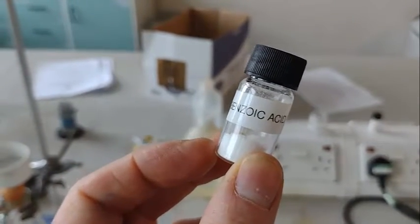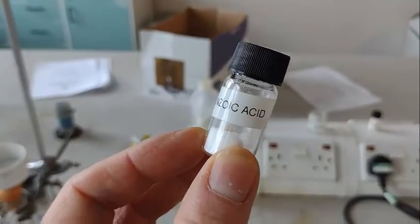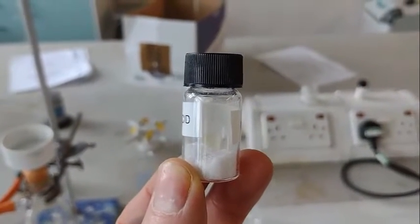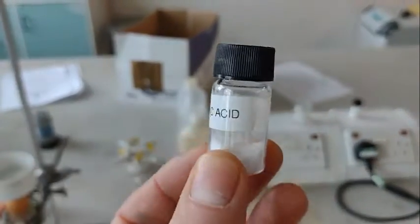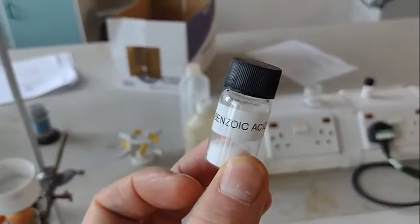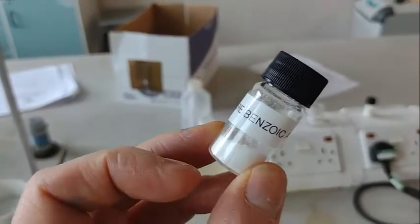We're going to dissolve it by heating — put it in water, heat it up, it boils, it dissolves. Then we're going to cool it down, but really slowly. The reason for this is that the crystals, when they precipitate out, will precipitate out slowly, and so they won't entrap the impurities within them. It's called a recrystallization because you're taking crystals, dissolving and then crystallizing them again, but more slowly.